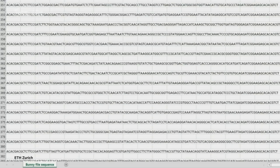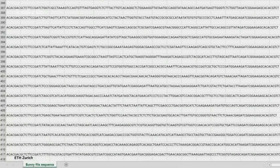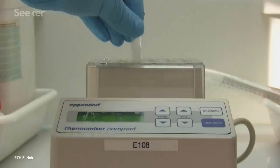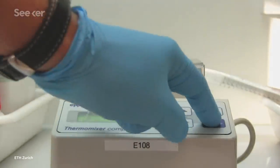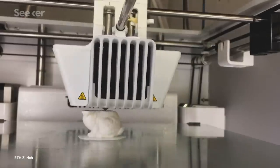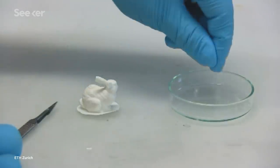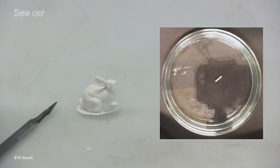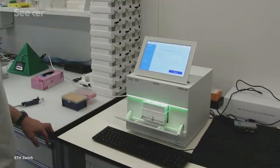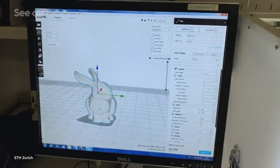The scientists stored the instructions for how to 3D print the plastic bunny in chunks of DNA, and then enclosed that DNA in microscopic glass beads, which protects the DNA from the heat of the 3D printing process. Then the beads were embedded into liquid plastic, and that mixture was used to 3D print the bunny. When it's done, you could take a tiny piece of that rabbit — like milligram quantities — run it through a sequencer, decode the information stored in the DNA, and voila!